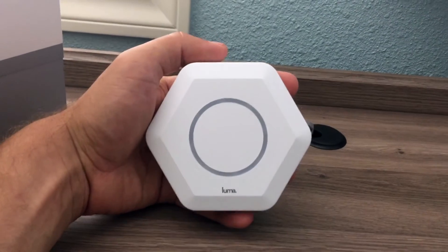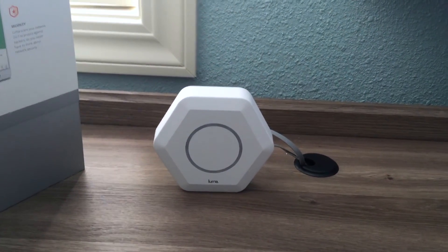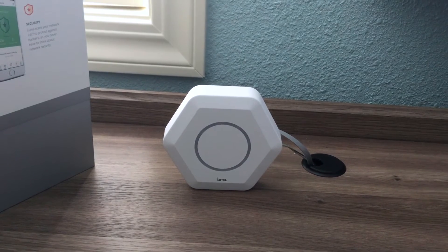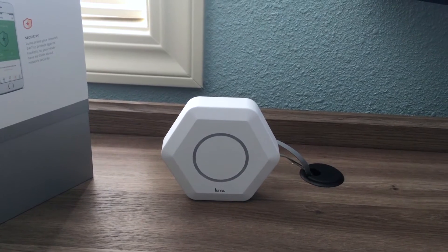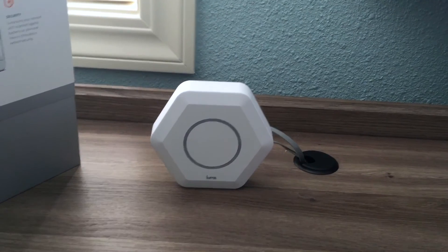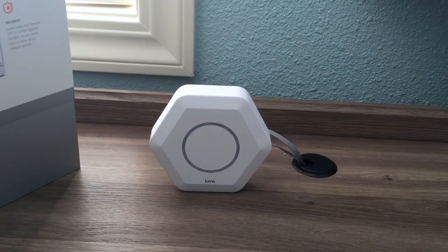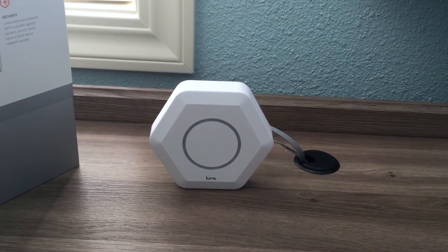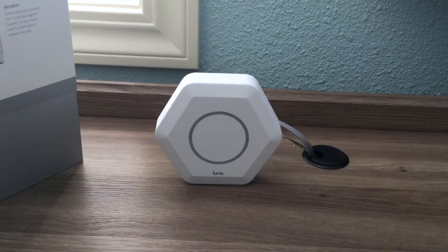This is what it looks like. I have two more around my house, and it works well — it's pretty easy to set up. One thing I noticed, though, and I'm not really happy about, is that you have to have your phone to set this thing up. You have to have a phone or tablet to download their app. You can't just set it up as you would normally with a standard Linksys or Asus router, where you can plug it in and open a web interface to set it up.